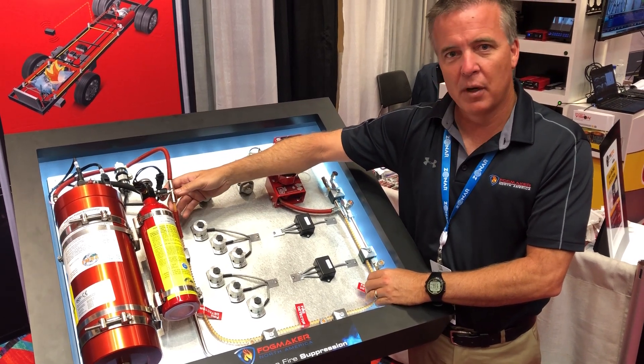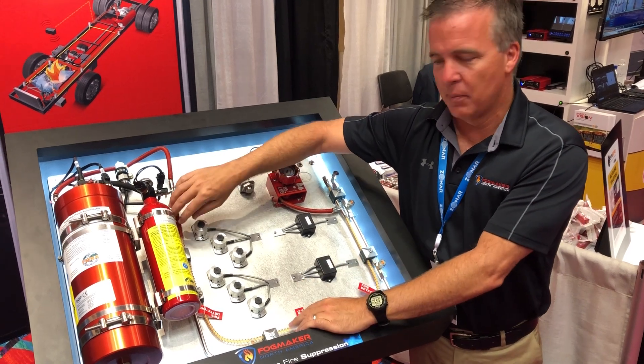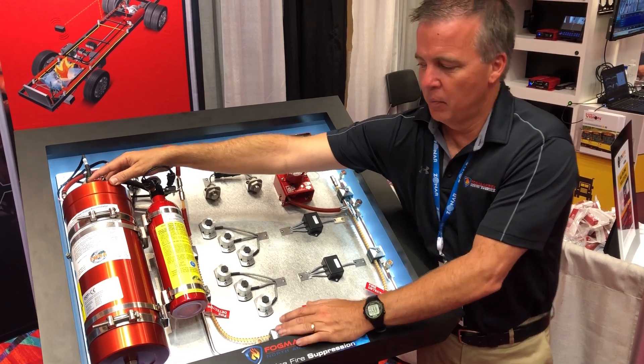What happens is when there is a thermal event, the tube melts, and as soon as that melt occurs, it releases the pressure that's in the tube, which then ties to the second part of our system: the suppression.